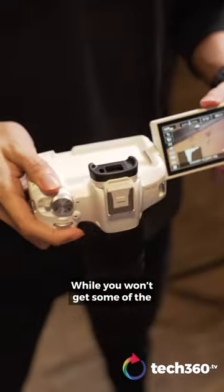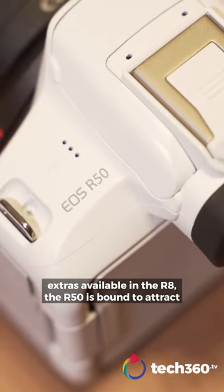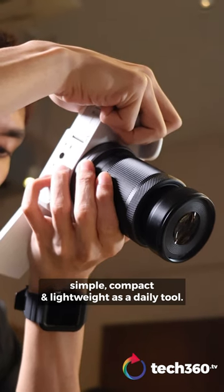While you won't get some of the extras available in the R8, the R50 is bound to attract content creators looking for something simple, compact and lightweight as a daily tool.